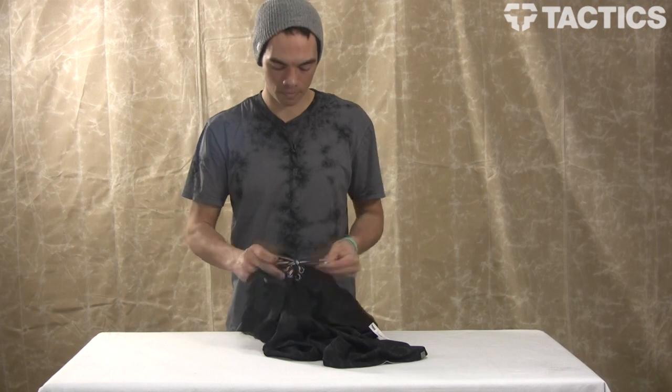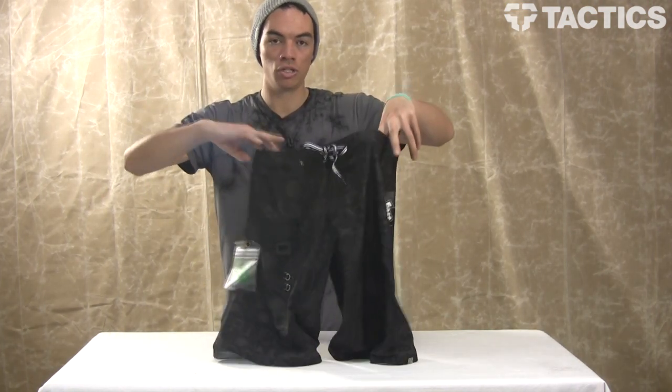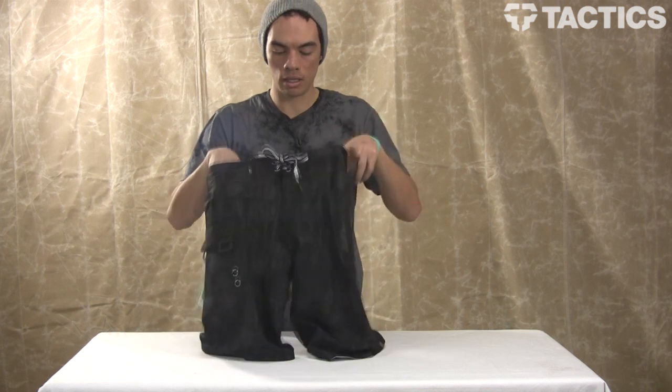and you can go surfing all day long without these board shorts falling off. Super cool. You've got anti-rash construction so you can sit on your board longer without getting rashing on the inside of your leg or anywhere else in those critical areas.